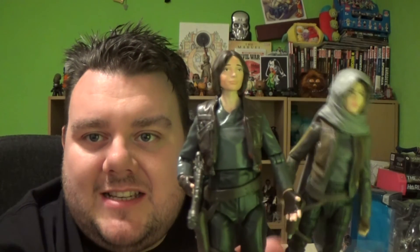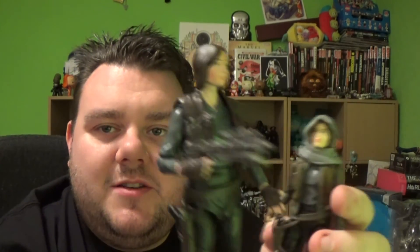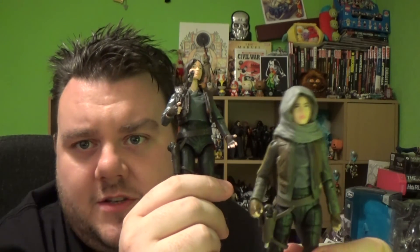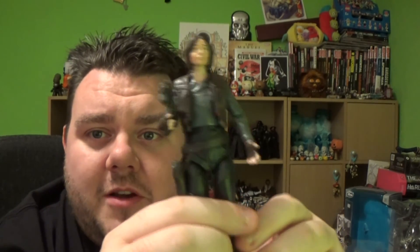Am I missing something, guys? Let me know in the comments down below. Which is your favourite — the Elite Series or the Black Series? Don't get me wrong, I'm not bashing this figure by any means. It's a great figure and it's going to look great on my shelf. I tend to use the Elite Series for display pieces and the Black Series for stop-motion videos and the sort of fun things I do with action figures. Hit that subscribe button and I'll speak with you again soon. May the Force be with you, guys. Bye-bye!